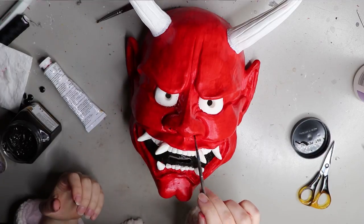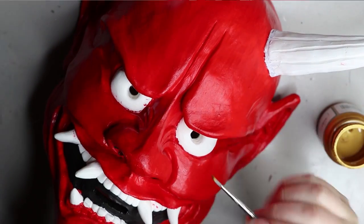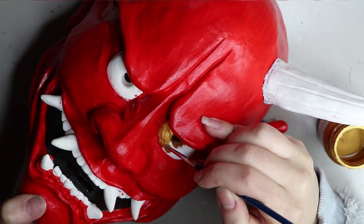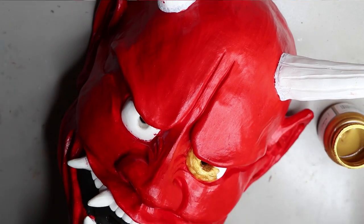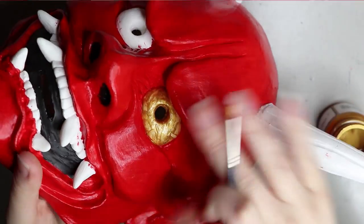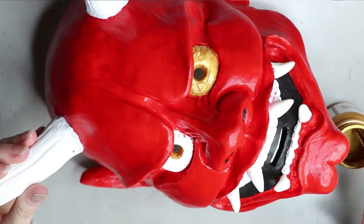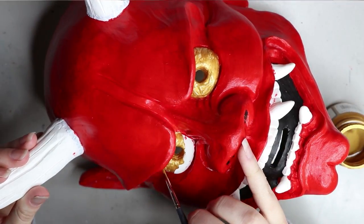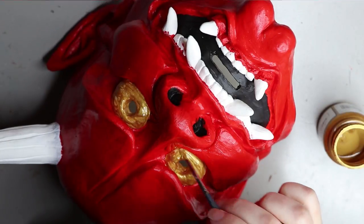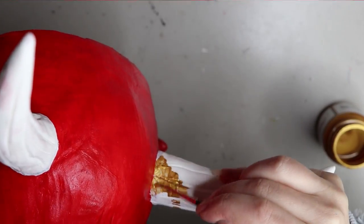I painted the inside of the nostrils in black, being really careful because it can come off easily or look disproportioned. For the accents I used Jacquard gold paint — no issues with this paint at all, it dried perfectly. I did the eyes, horns, and teeth in this gold, and it's honestly the best gold paint I've ever used. Highly recommend Jacquard paints for anything metallic: really good quality, highly pigmented, dries perfectly, and goes on very smoothly.